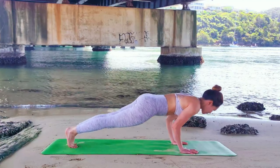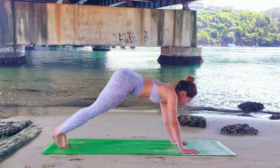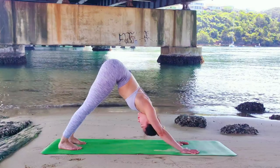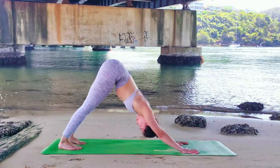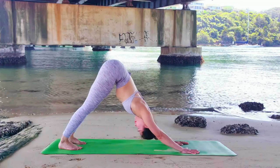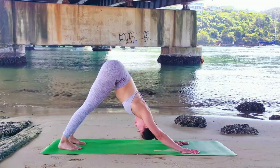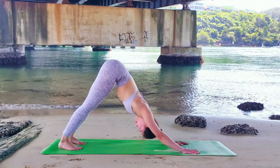Let's do Vinyasa Flow. Inhale. Exhale, bend your elbows. Inhale, chest up — Urdhva Mukha Svanasana. Exhale, push the floor away — Adho Mukha Svanasana. Let's take a pause here and regulate your breath. You should feel your right hamstring is stretched and your right shoulders are much stronger. The right leg has gained a lot of strength and stability as we're balancing on the poses. Options to pedal your feet, or bring your navel in and arch your back.